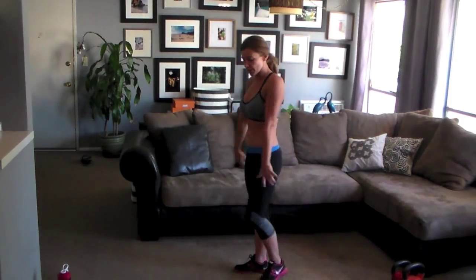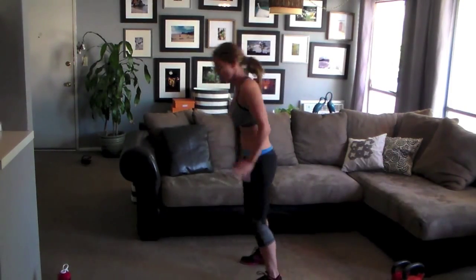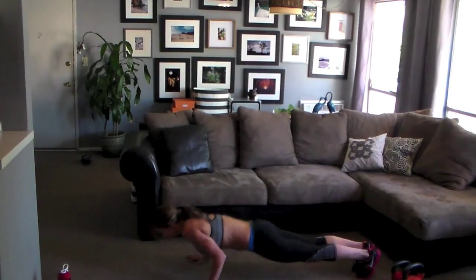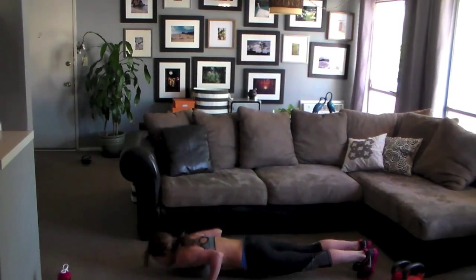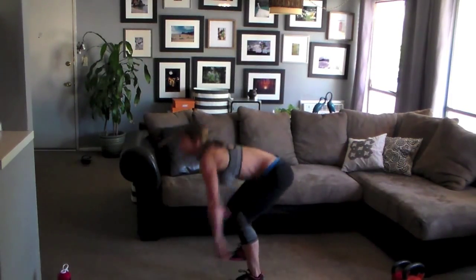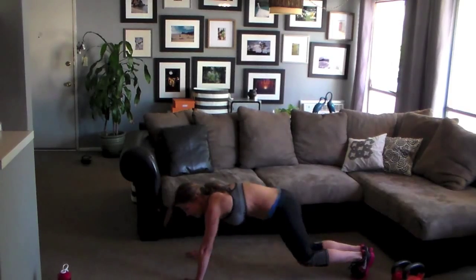Burpees — we're going full burpee. Add a push-up at the bottom. Tricep push-ups, keep them close. Big jump at the top. Keep moving. You can come down on your knees if you need to. Core stays strong. Nice jump at the top. Squeeze. Press. Lift. Come on. Down — to the end.